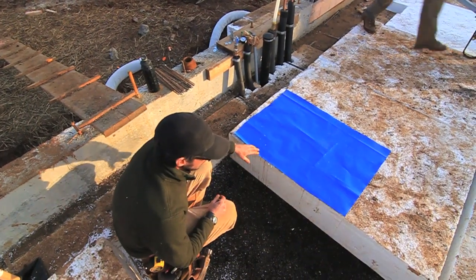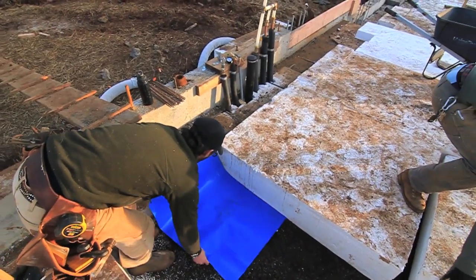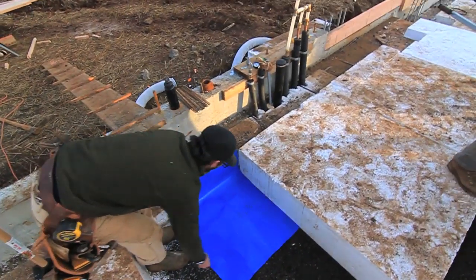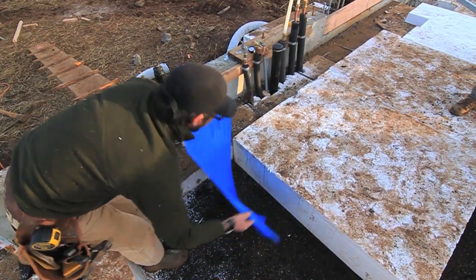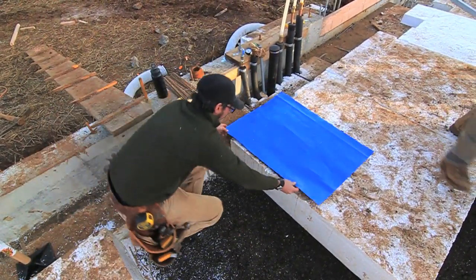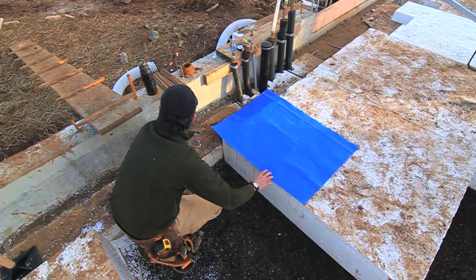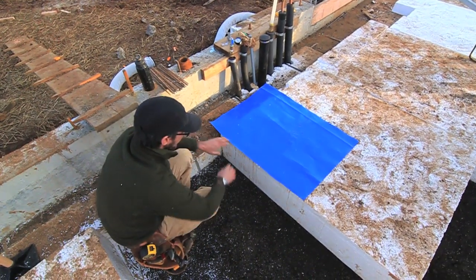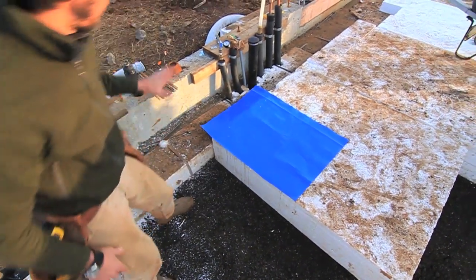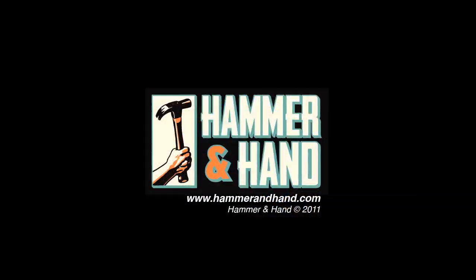Of course, we're building here in Oregon — it gets wet in the winter — and if we were to run this product this way, which is also acceptable, we'd create a giant bathtub. So we're going to install our foam so the 15 mil runs out, over, down, and it comes up our stem wall, and then it comes underneath our sill plate. All the seams are taped the whole way around, and all the pipes are gasketed. This creates an airtight seal.